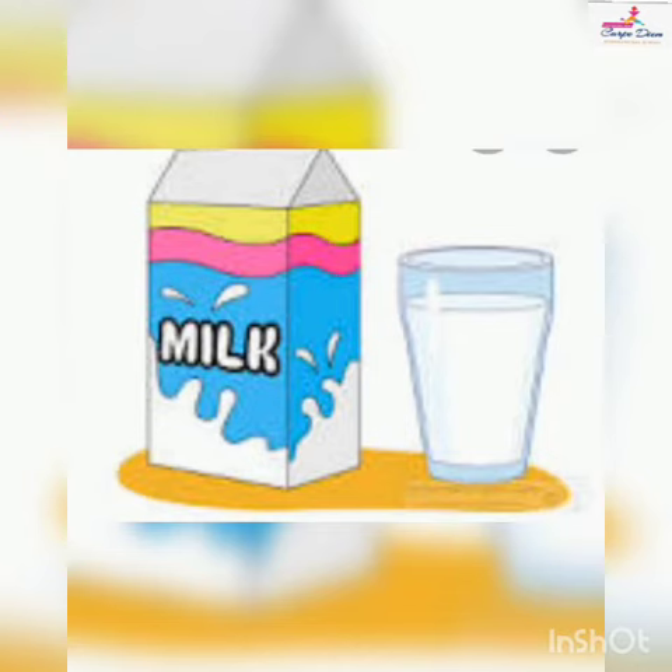Next picture is mug — m ma, mug. We drink milk in a mug. Look at the picture of mat — m ma, mat. We sit on a mat. Milk — m ma, milk.